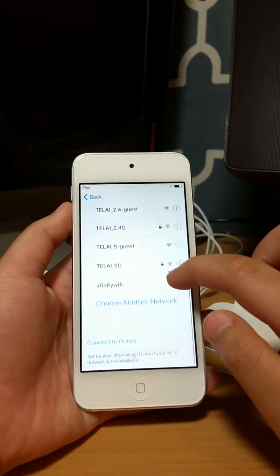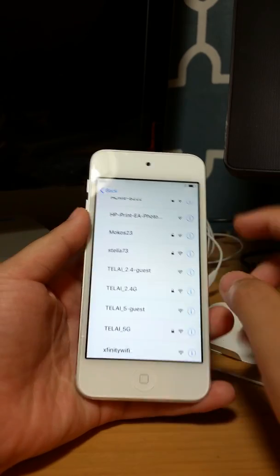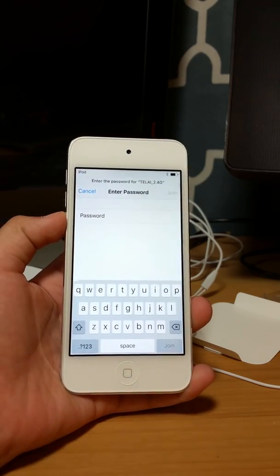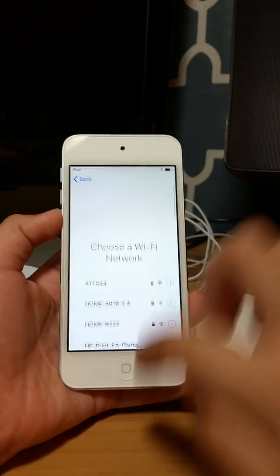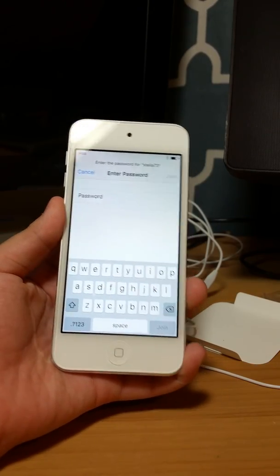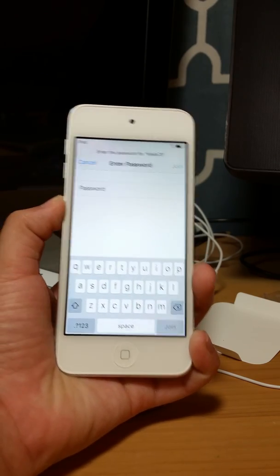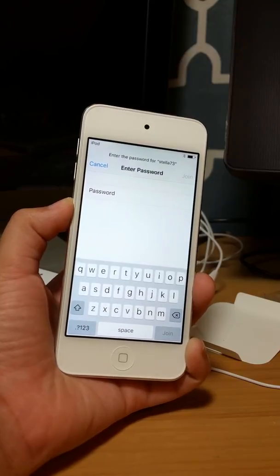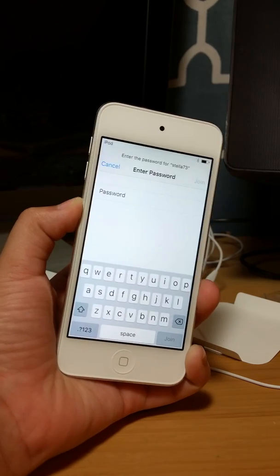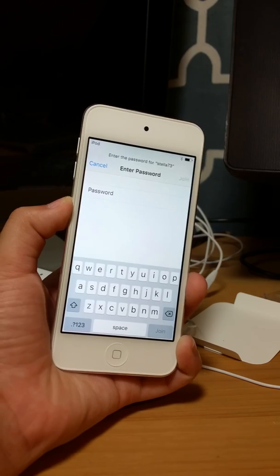Since there's no network connection I can't connect to the Wi-Fi. I'm going to try my other network — I'll have to ask someone in the house for the Wi-Fi password, but I'm not going to tell you the Wi-Fi network password. I'll catch you up in a little bit.